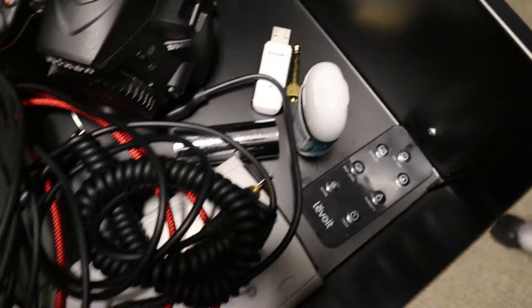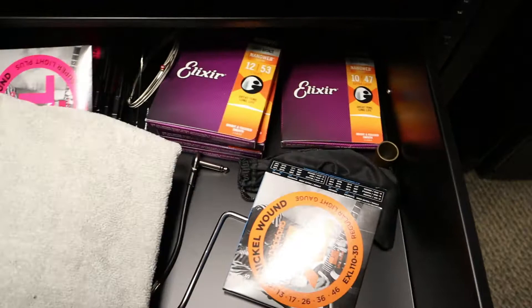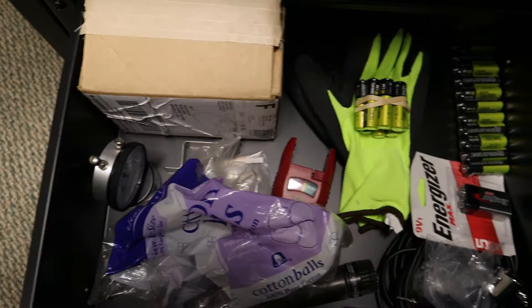The second drawer I keep guitar stuff like strings, slides, whammy bars, and cloths. In the bottom one I've got some miscellaneous stuff — there's some tubes in there, a drum dial, some gloves if I have to move stuff around, and some batteries.